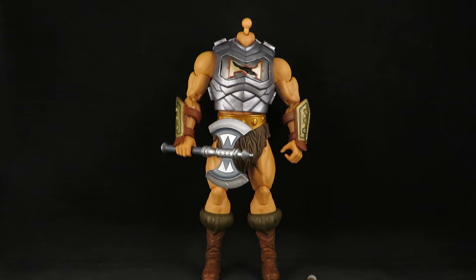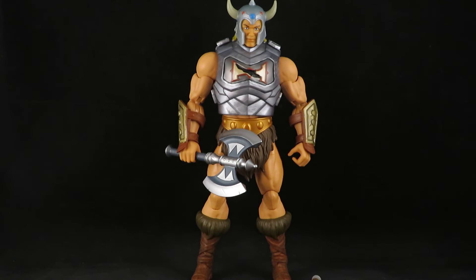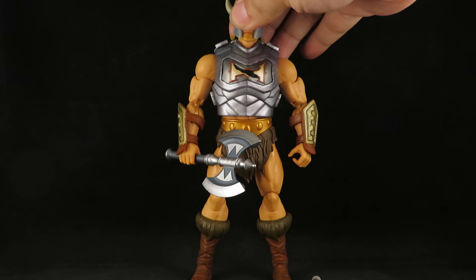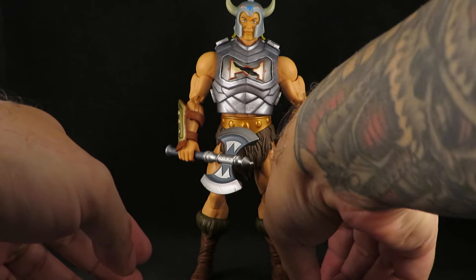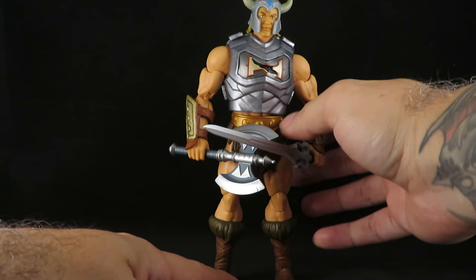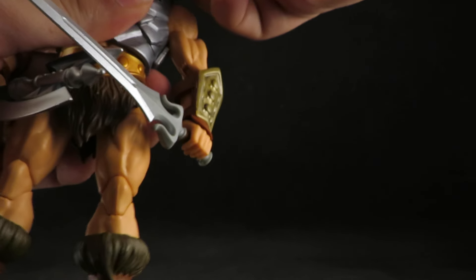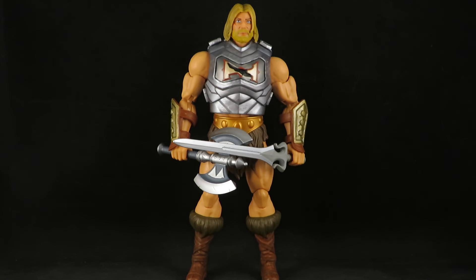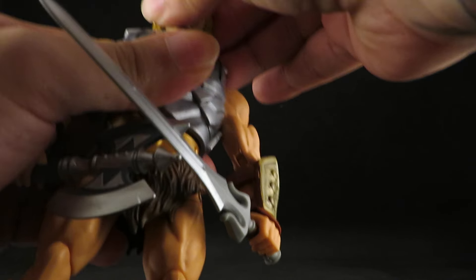I'll do the Battle Damage one — yes, that is badass. Is that the new Eternia He-Man? I forget which version that is. Yes, that is badass. Yeah, mess with this He-Man. Let's see the beard again — yeah, that looks cool. This body is definitely better than the Revelations one.